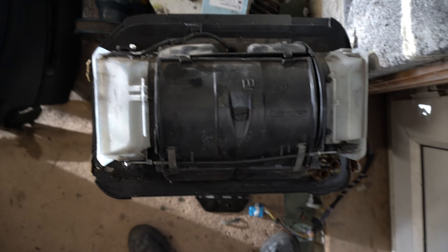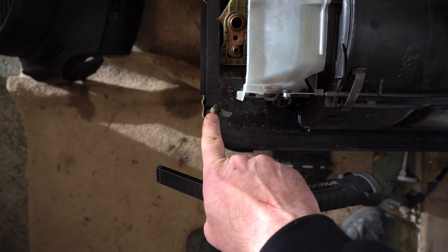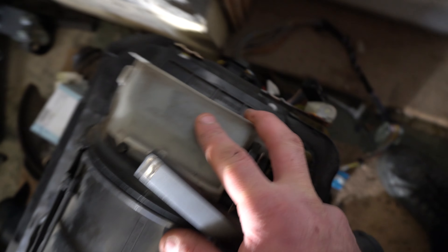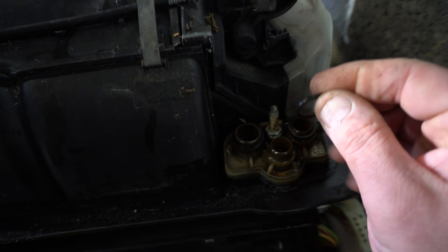If the heater box seal is no good, water is going to come straight in. One of the reasons you read about DME compartments getting flooded is because just around the corner there's a plastic cover where the DME is behind the screen - all the wiring goes straight across into that compartment. If you get a big flood inside this compartment, that's why it goes up into your DME. On the other side we've got the windscreen wiper motor.